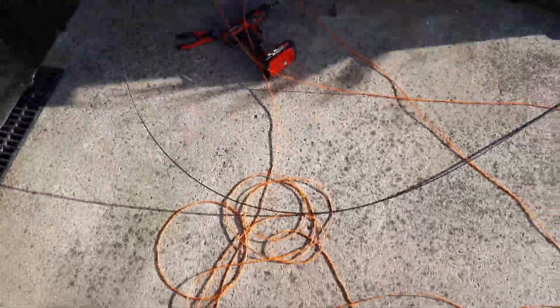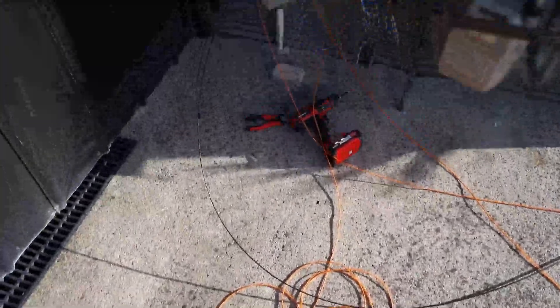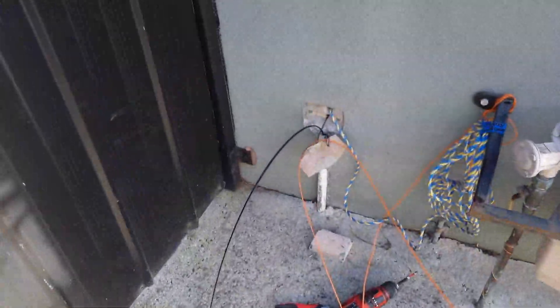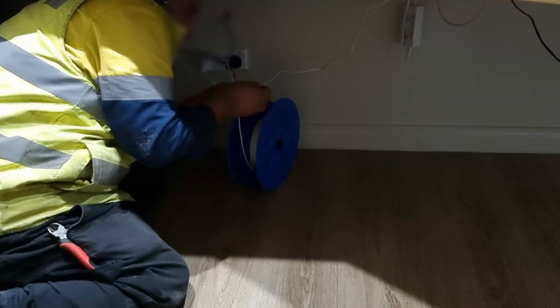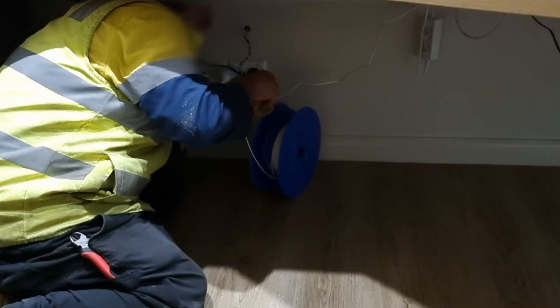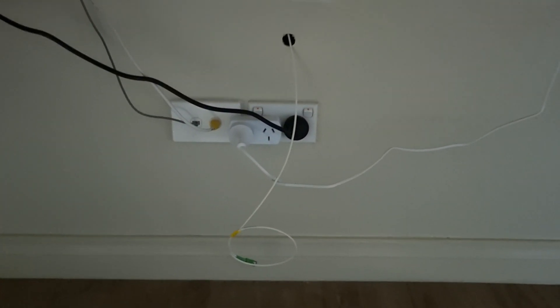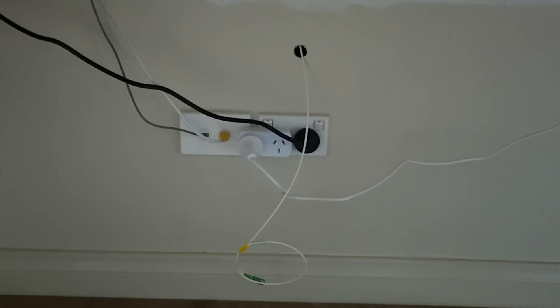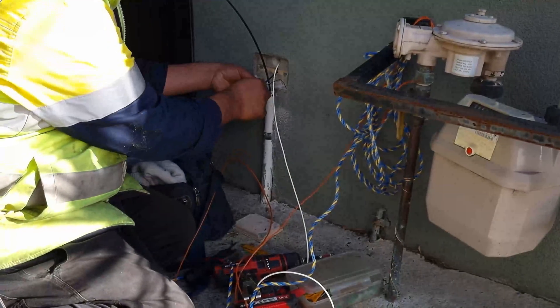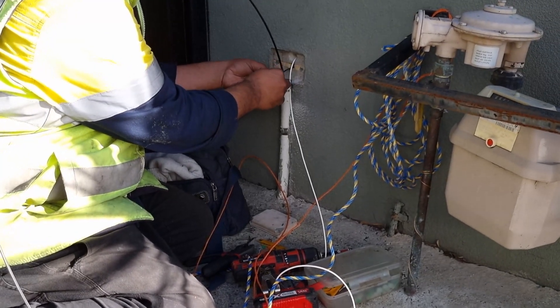The fiber is now in from the pit to the house. Now he's going to pull the fiber through the Telstra rope over to the study. He's attaching the fiber to the Telstra rope inside the study and about to pull it through — I'm holding it for the NBN technician. The fiber is now installed in the study. He's just had to disconnect the old copper phone line to pull the old box off the wall, ready to install the new one.